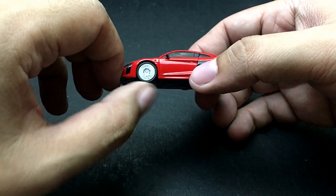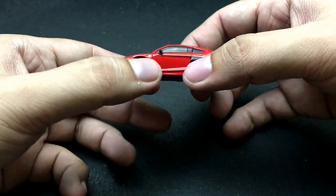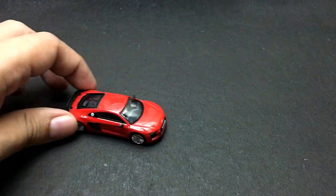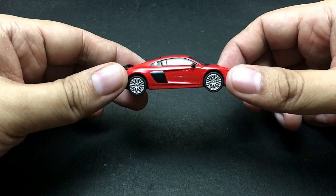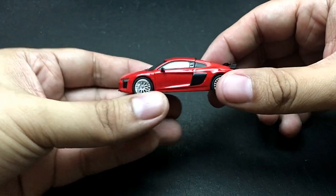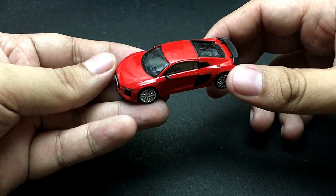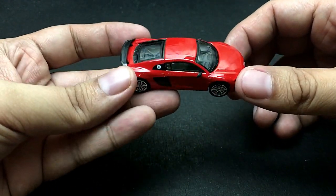Tarmac Works diecast cars have rolling wheels, and that's really a cool detail because there are some really expensive car makers right now that don't have rolling wheels. We will talk about that in future videos, but this time we'll focus on this Audi R8.